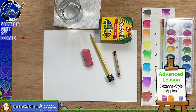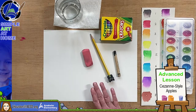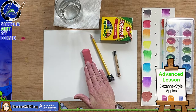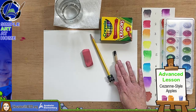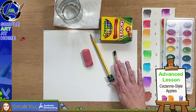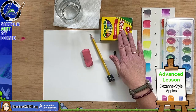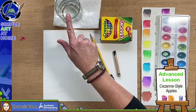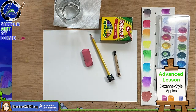For this lesson today, you will need a piece of paper, a pencil, and a good eraser, and hopefully you have a black crayon or a black pen, and then something to color with or something to paint with. If you are painting, you're going to want a cup of water to clean your brush. This is an advanced lesson, and it's called Cezanne-Style Apples.